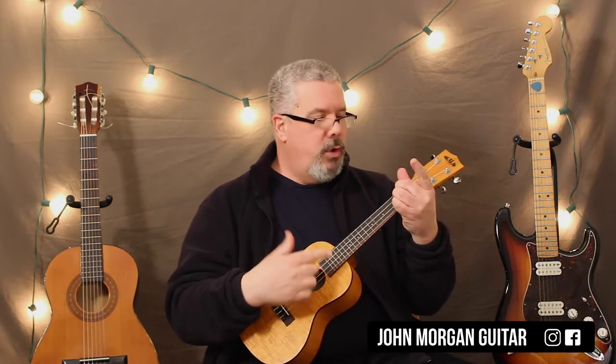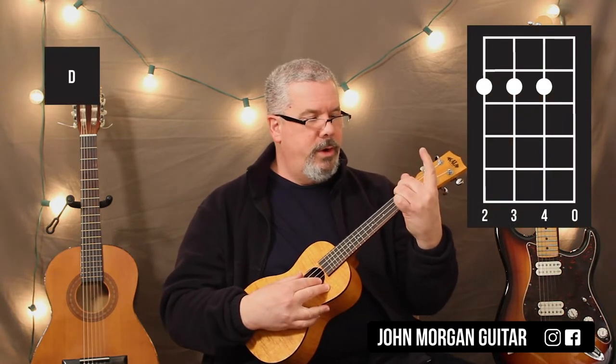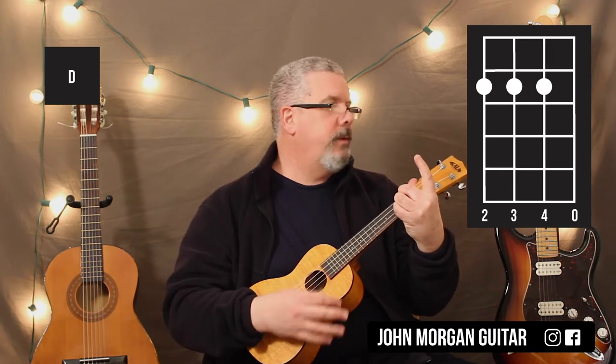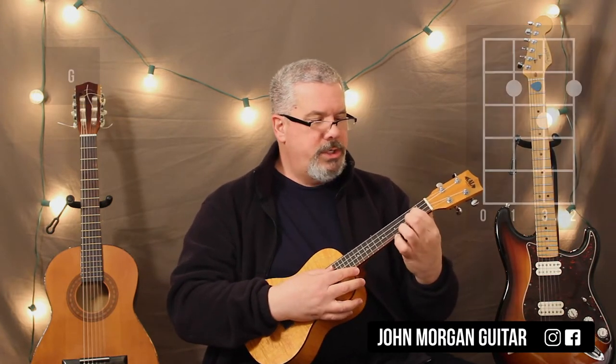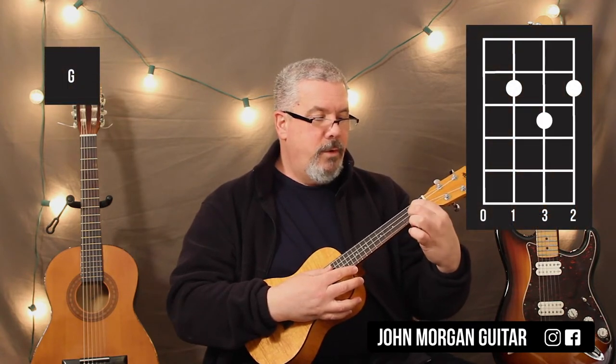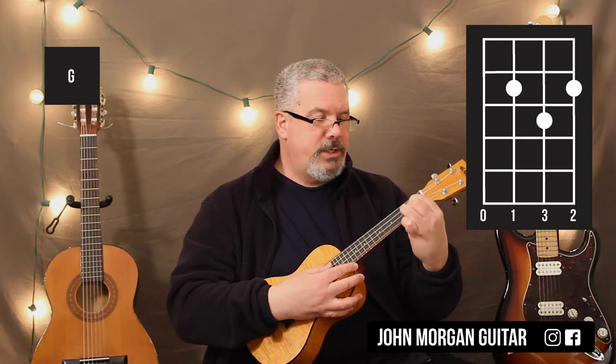Chords you're going to need: you're going to need a D chord — that's the 4th, 3rd, and 2nd string at the 2nd fret and open 1st string. You also need a G chord, which is your 3rd string 2nd fret, 1st string 2nd fret, and your 2nd string 3rd fret.